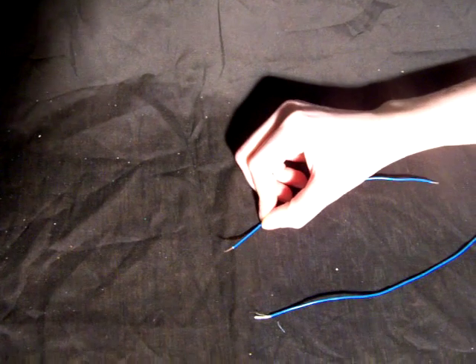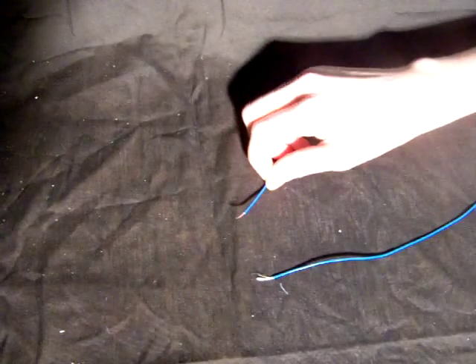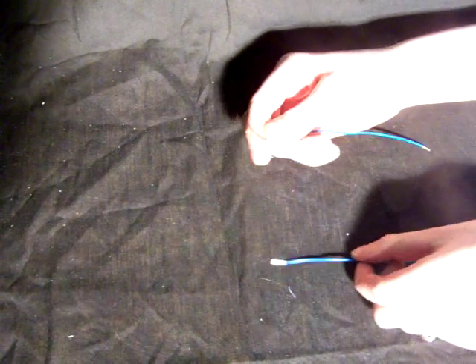You can attach two wires together without any additional equipment. Strip about half an inch of insulation from the ends of the wires you wish to join. Hold the wires side by side, then twist the wires together.